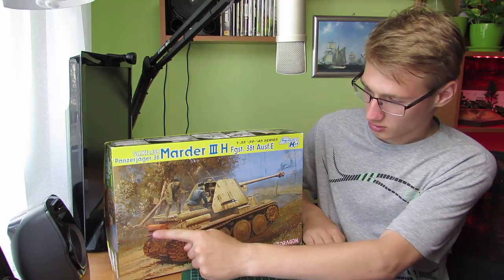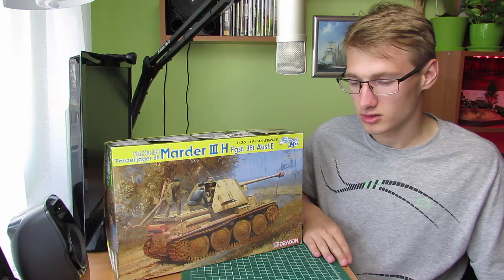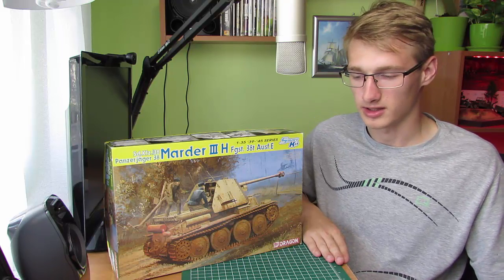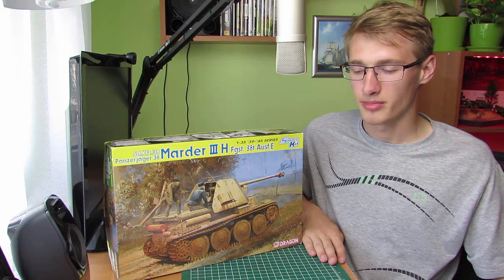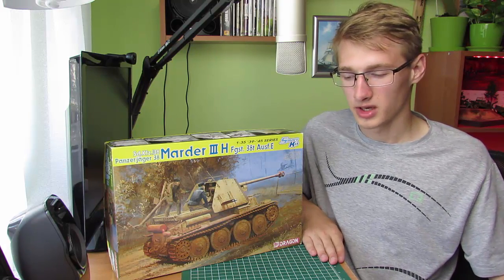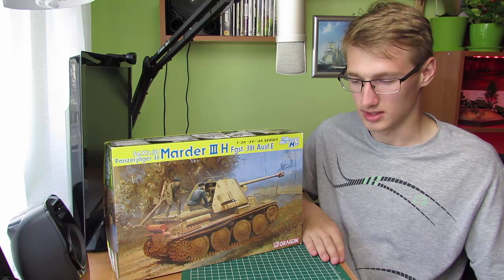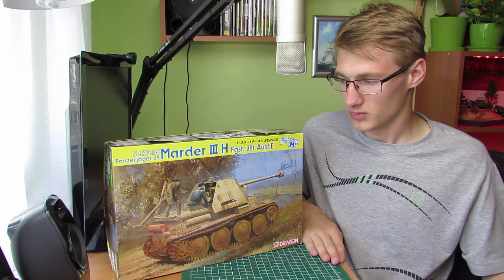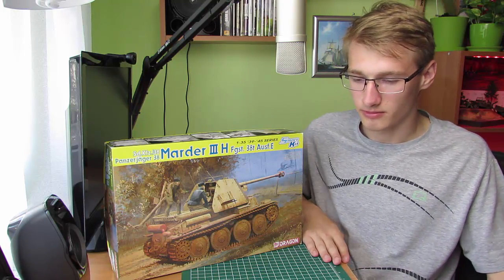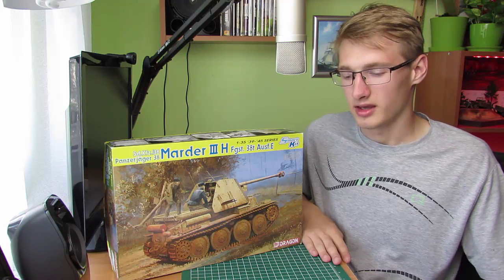Długość od końca aż po sam czubek lufy: 6m 43cm, sam kadłub 4m 62cm. Szerokość 2,6m, wysokość 2,5m, masa 10668kg, prędkość maksymalna 42km/h, zasięg 185km. Uzbrojenie: armata kalibru 76,2mm F22 model 1936 — SDKFZ 139 posiadał tą armatę, zaś SDKFZ 138 miał armatę 75mm PaK 40, karabin maszynowy kalibru 7,92mm.